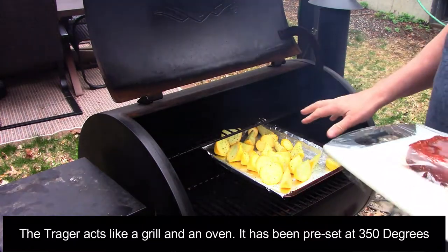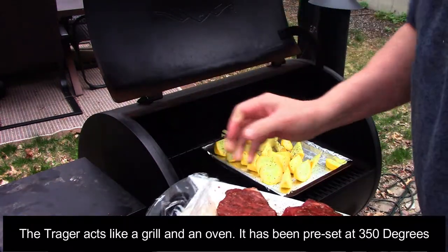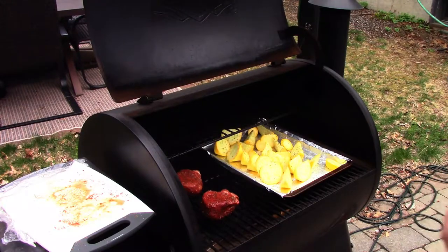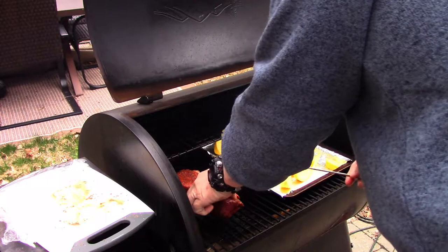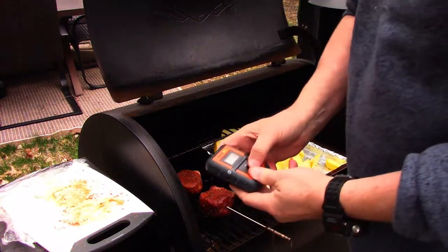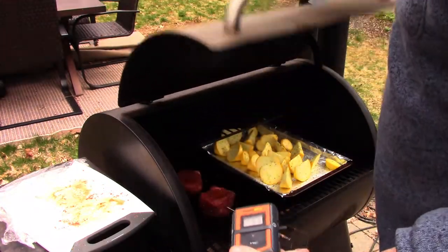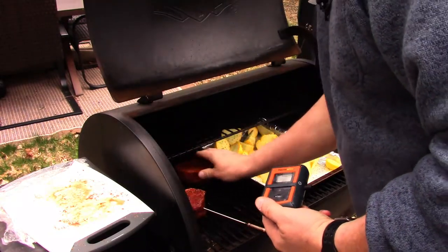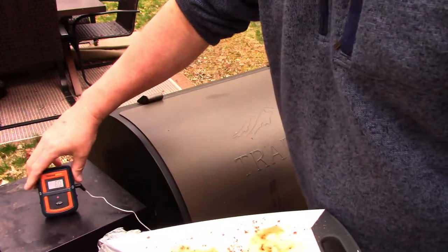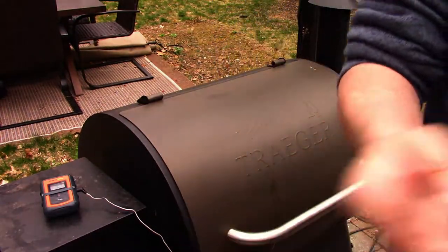Here we are at the smoker. I started the squash about 10 minutes early because it's going to take a little bit longer. Now I'm going to get the beautiful steaks and drop them right down. The great thing about the Traeger is I don't have to flip them. I'm going to get my temp probe, put it into the center of the steak, and I've got a remote inside that will let me watch the temp from indoors. As soon as it gets to the temp I like, I'll pull it out.